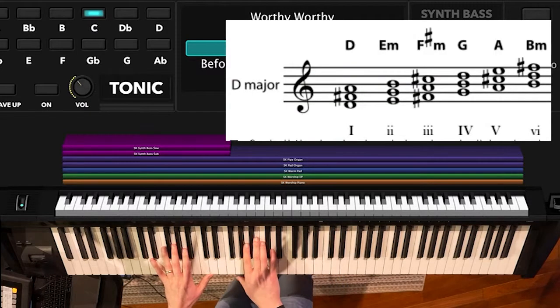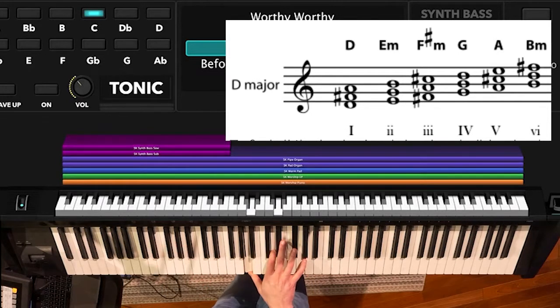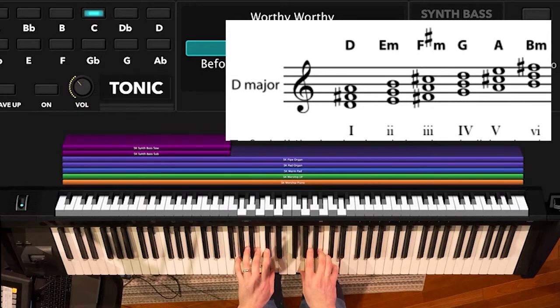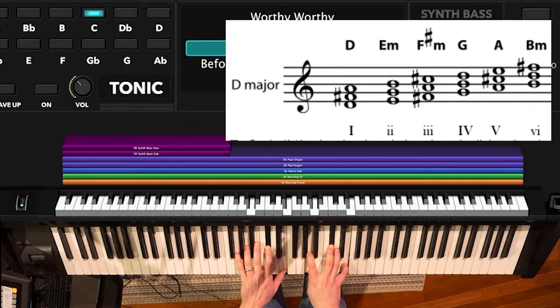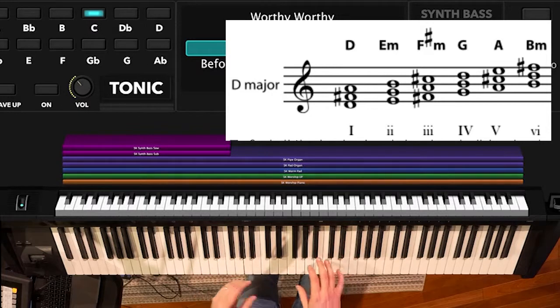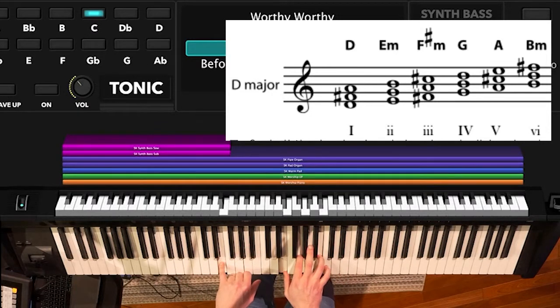Right off the top, you'll notice we're in the key of D, which means we're going to have two sharps in our key signature, but it also means that the chords we're playing are going to have to be adjusted. In the key of D, our I chord is D, our IV chord is G, our V chord is A, our minor VI chord is B minor, and we may have some other chords in there as well, like E minor.